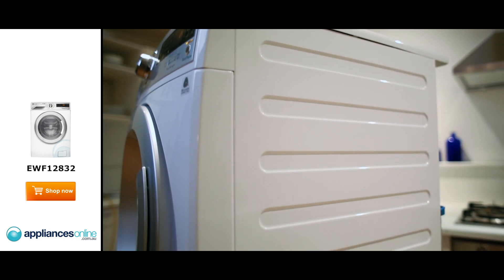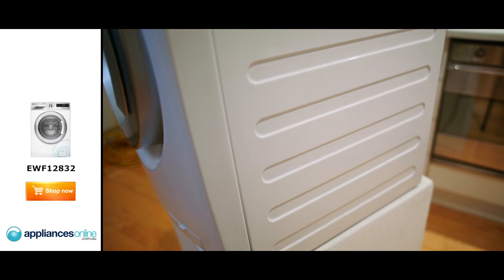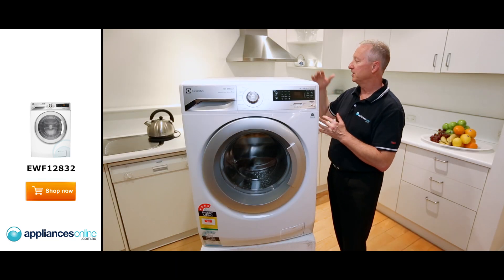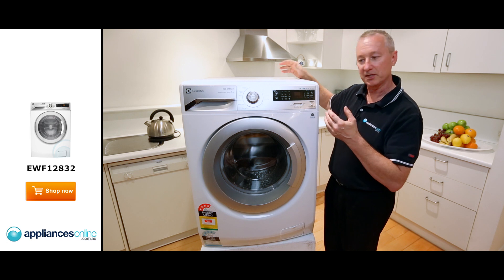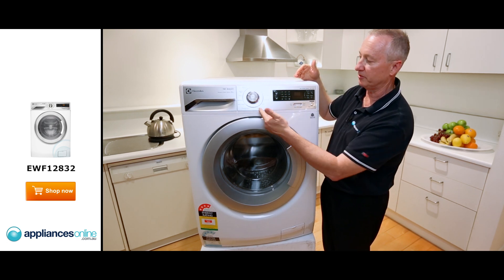White cabinet. It's got some sound cushioning down through the sides here, with ridges down through here, so it takes the vibration out of the cabinet. Cold water connection at the back, so it takes the cold water into the machine and it's heated up to the correct water temperature that you select at the front.